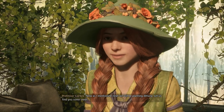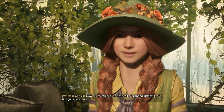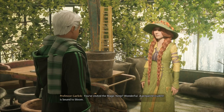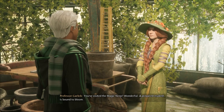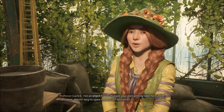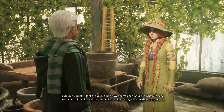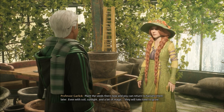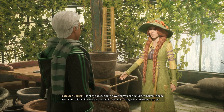As I mentioned, next we'll be planting Dittany. Let us find you some seeds. I already have some, Professor — picked them up in Hogsmeade. You visited the Magic Neep. Wonderful! A prepared student is bound to bloom. I've arranged for you to have your own potting table here in the classroom. Plant the seeds there now, and you can return to harvest them later. Even with soil, sunlight, and a bit of magic, they will take time to grow.